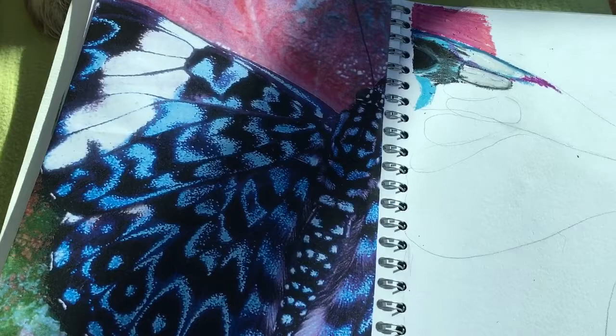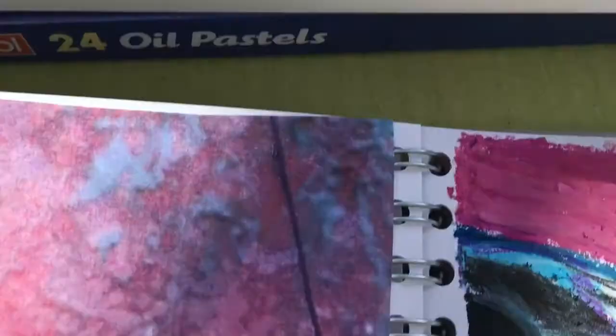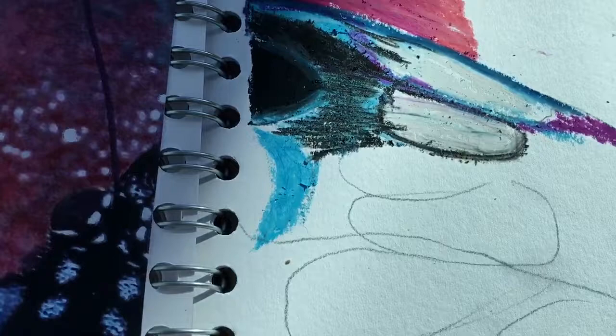Now we're going to zoom in on this little section here. As we blend, you need to make sure that you're not just looking at your picture and going 'that bit's blue' or 'that bit's black' and only using those particular pastels. Make sure that you've got a range of at least three different colors in that range that you can blend with.